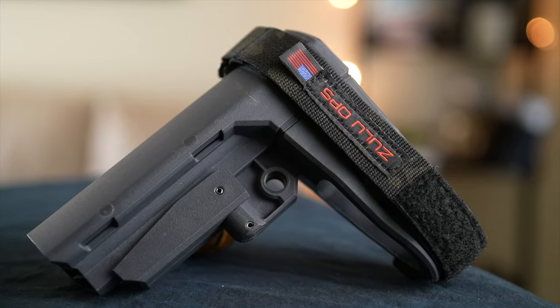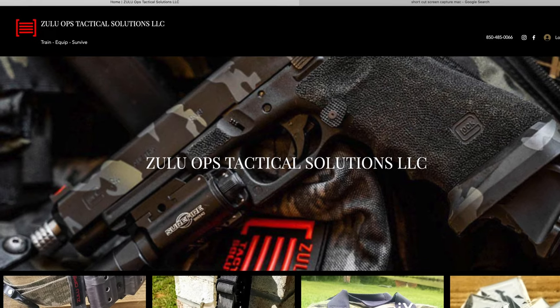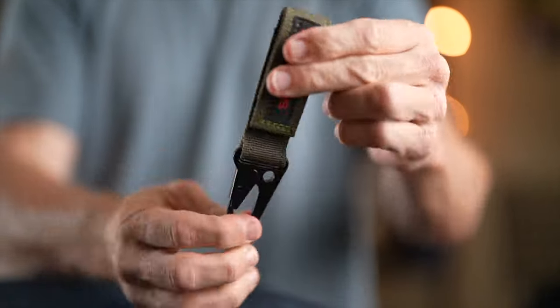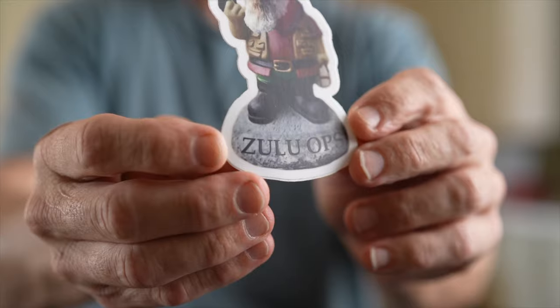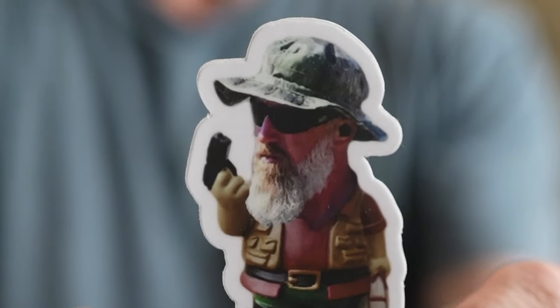I don't know the prices of any of this stuff, so you have to go on his website to check those out. Handmade in America by a special forces guy — donate to your local businesses and get it done. I also threw in this little belt loop device with a hook on it so you can hang your gloves on your battle belt. He does have some swag on there — cool hats, patches, and stickers. And here's a photo of Mike in real life.